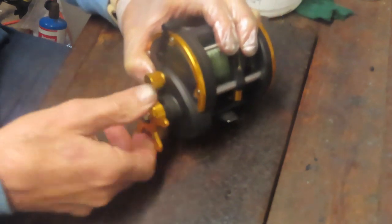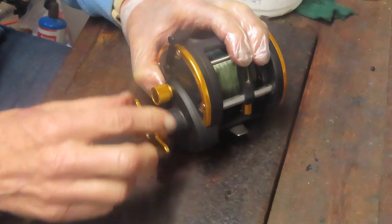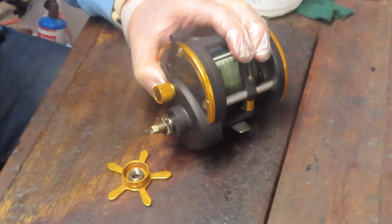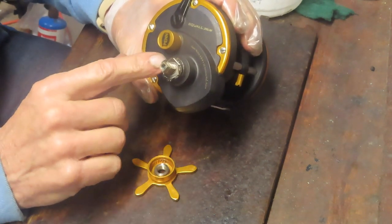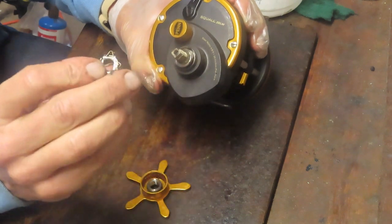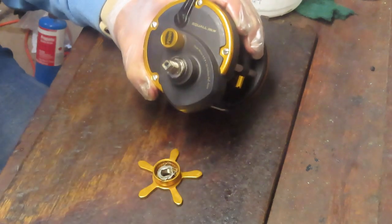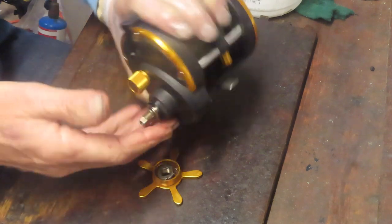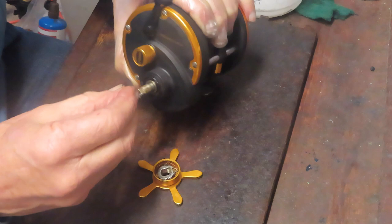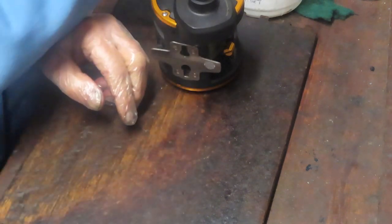We're going to remove the star adjuster. As I do this, it's a good place to tell you to take pictures along the way, even if you have the schematic. If you take pictures, you'll have reference points when you go to reinstall — particularly if you lost your place and weren't sure about the orientation of a part. This click here lets you know you're backing off the star adjuster, and it can go on two ways: there's a deep side and a flat side. It'd be easy to flip it if you didn't remember. Then you have a series of tension washers — a smaller one on top and two bowed washers. The sequence is important, and pictures are a good reminder.